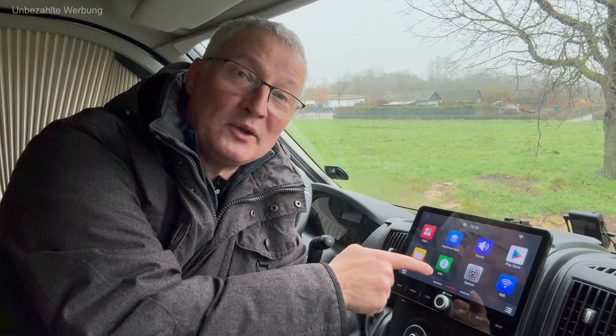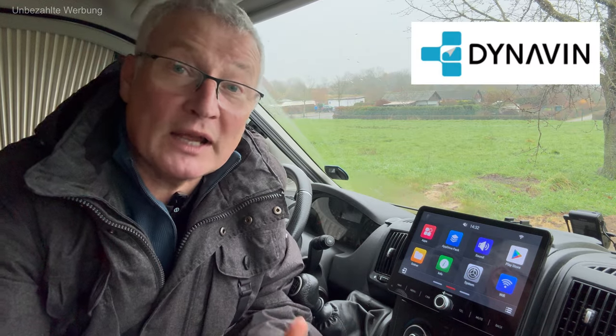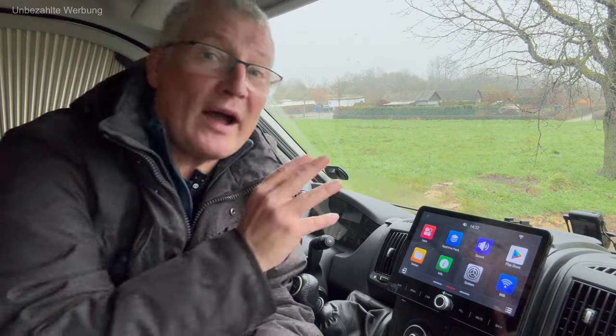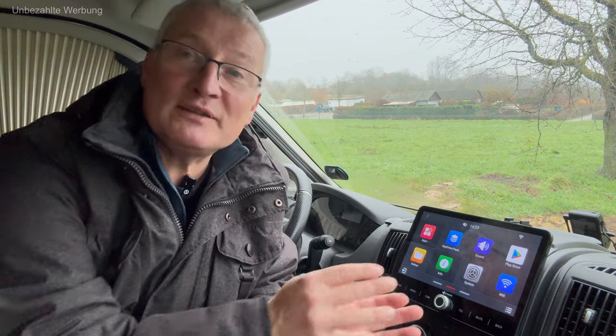Hallo und herzlich willkommen zu einem neuen Video auf dem Kanal von Gero D. Ich habe mir ein neues Radio für mein Wohnmobil gekauft, von der Firma Dynavin, das Modell D8 DCX 2022 Plus Flex. Und so sperrig wie die Modellbezeichnung klingt, umso einfacher ist es in der Bedienung, trotzdem es einen Wahnsinns-Funktionsumfang hat. Ich möchte in diesem Video von meinen Erfahrungen berichten.